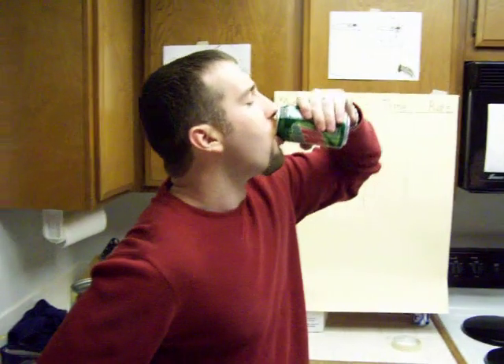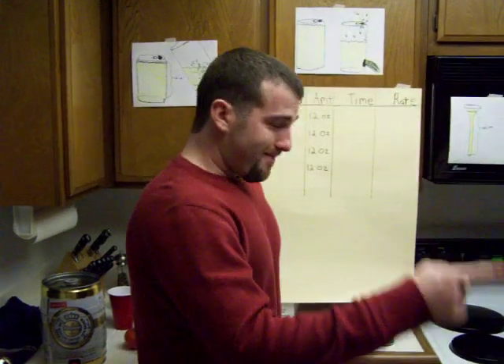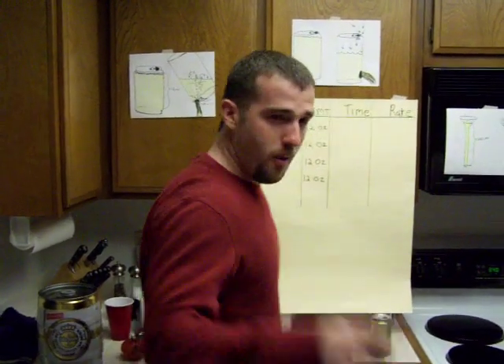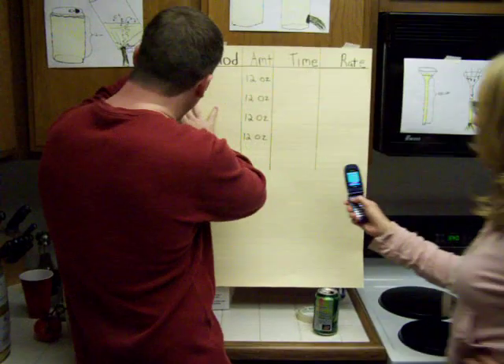That's some sudsy Mountain Dew. Nine point seven seconds — 9.7.